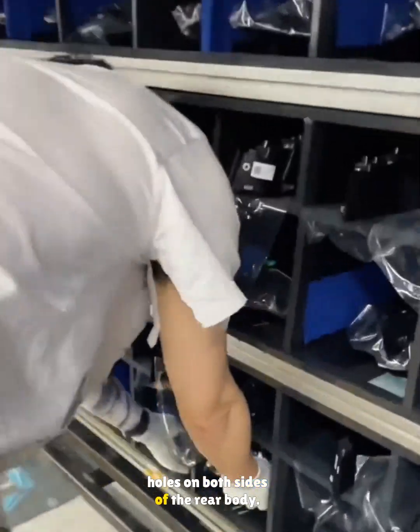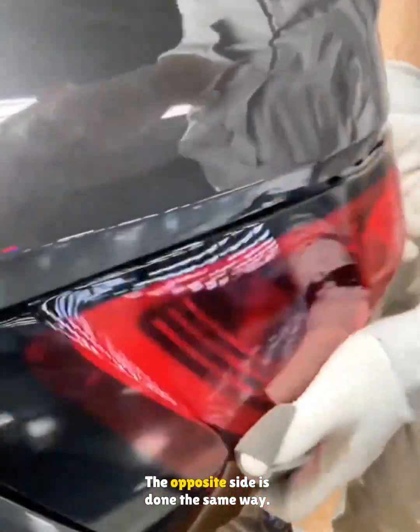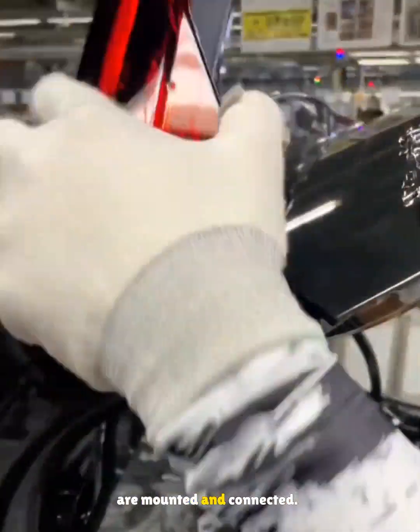Next, rubber pads are placed in the mounting holes on both sides of the rear body. The main tail lamps are unwrapped, plugged in, and installed. The opposite side is done the same way, then the smaller tail lamps on the hatch are mounted and connected.